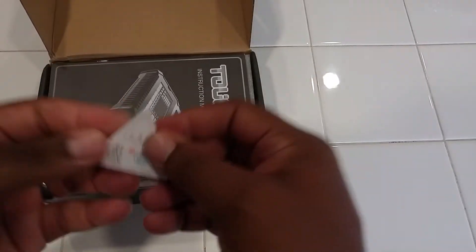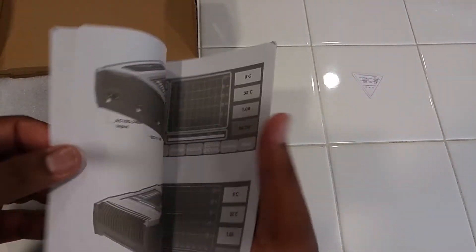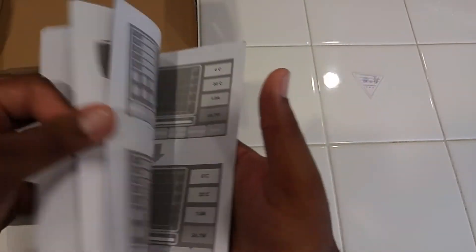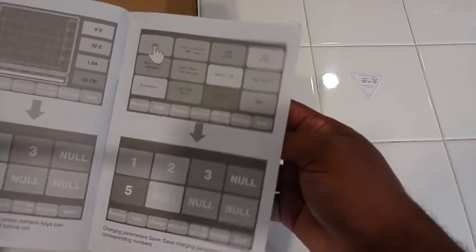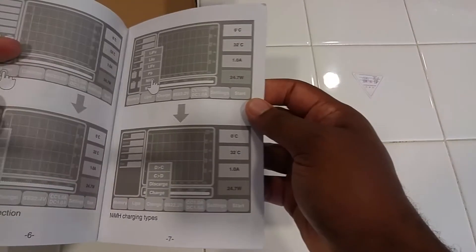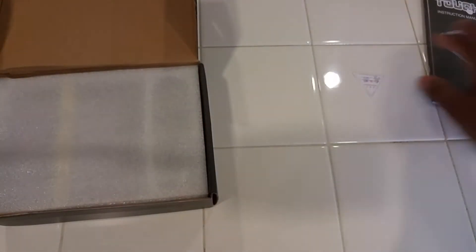Here you have a low quality sticker. The manual — let me go ahead and show you guys, it's not too bad. It's pretty much lots of pictures with minimal wording, basically showing the screens. Not too bad of a manual. I've flipped through it already so I'm not going to spend too much time on that.